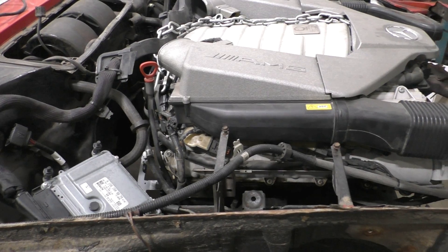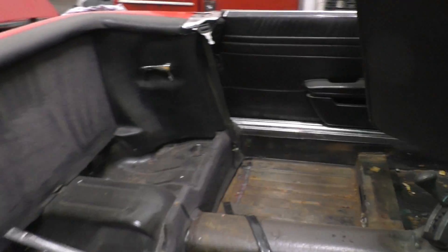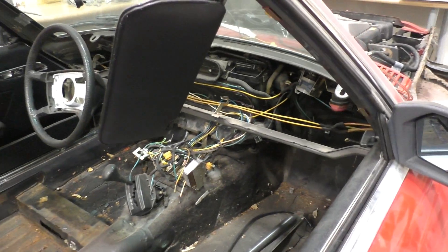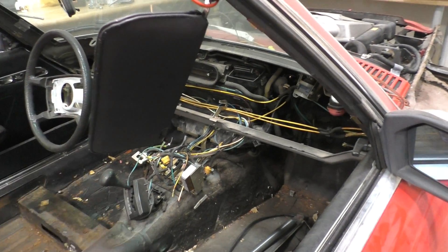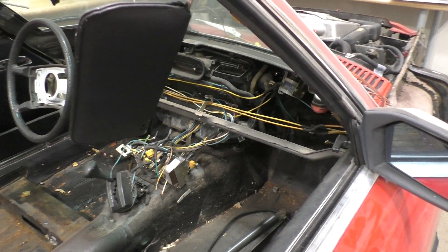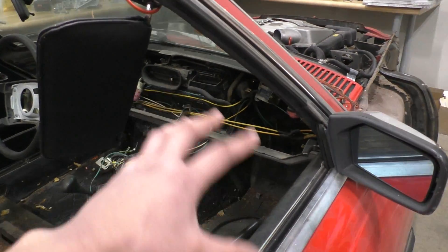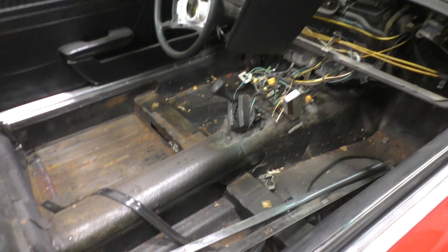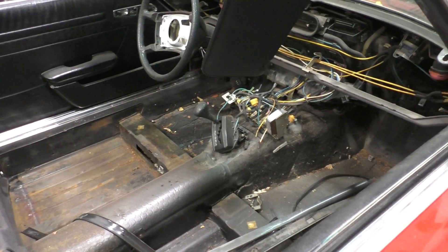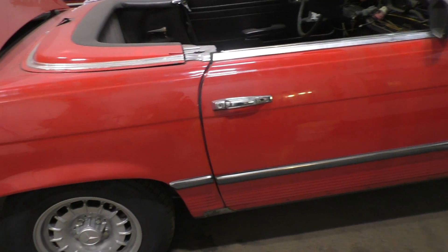Still quite a lot more work to make everything function. In the next video we might also get started on the steering system because we have to do a right-hand drive conversion on this car — moving the steering wheel from the left to the right side. The customer has already sent us a dash; he's in England and the car is going to England after it's done, so we need to move all the pedals and steering wheel to the right side. After all the mechanical work is done, we'll get into the electronics — fitting all the electronics from the C63 into this car and seeing how many features we can get working.